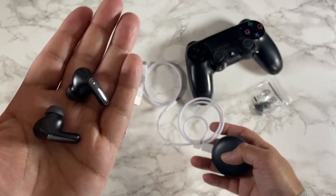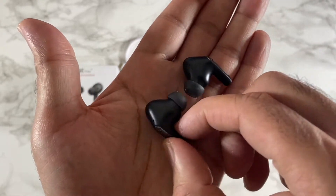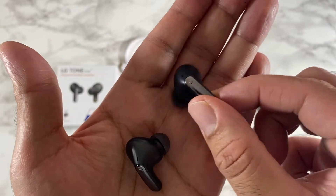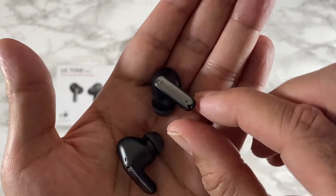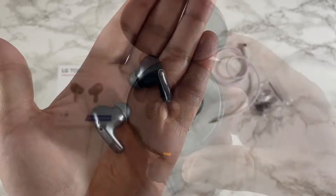The earbuds themselves are slightly smaller than last year's model. They are ergonomic, they fit very nicely into the ear, and you've got this shiny design on each side. They do support active noise cancellation.